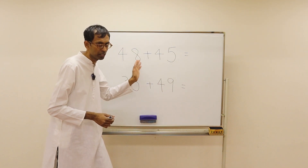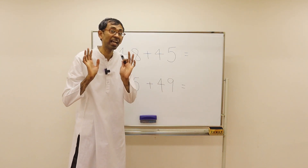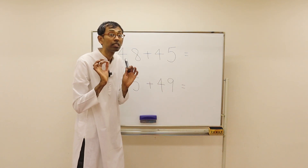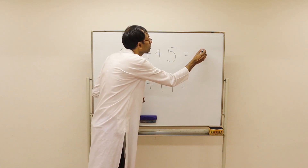Now we see the first one. How many tens are here? There are 4 tens here, and 4 tens here — total 8 tens, that's 80. Then 8 plus 5 is 13. 80 plus 13 is 93.